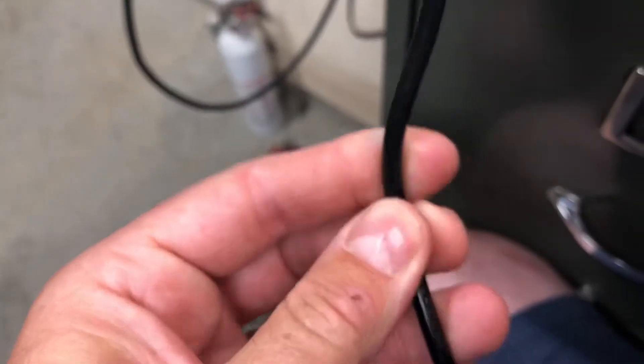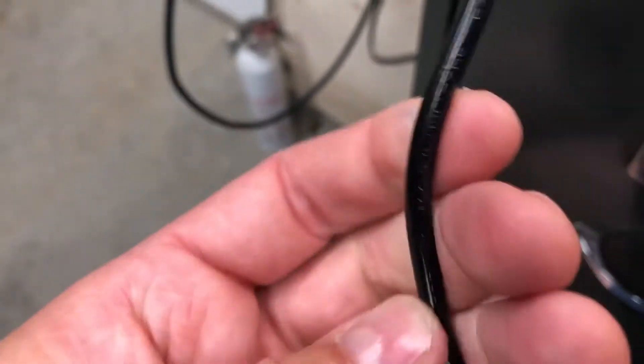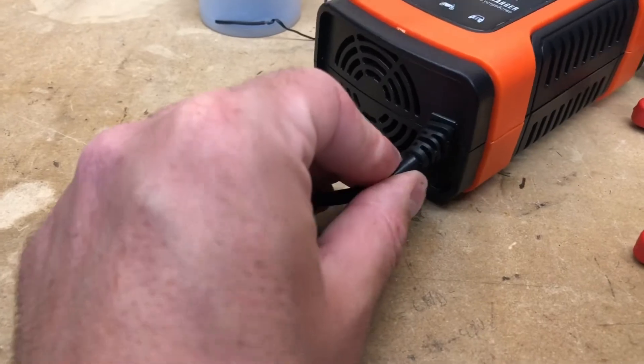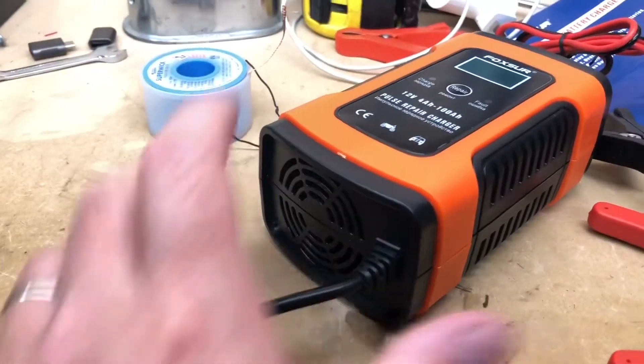20 AWG — I don't like it. Normally in North American-produced stuff, 16 AWG is kind of the smallest, sometimes 18, but 20... and I wouldn't be surprised if it was copper-covered aluminum. So that's going to need to be replaced, but it's got this little grommet thing here which I'll have to do something different with. That's a bit janky — let's plug it in.